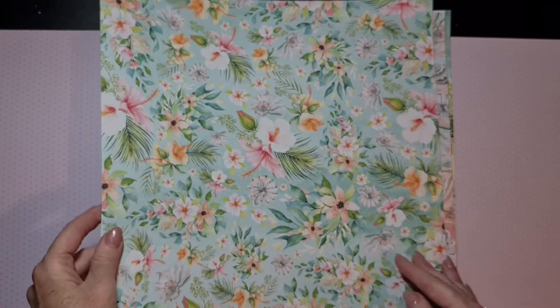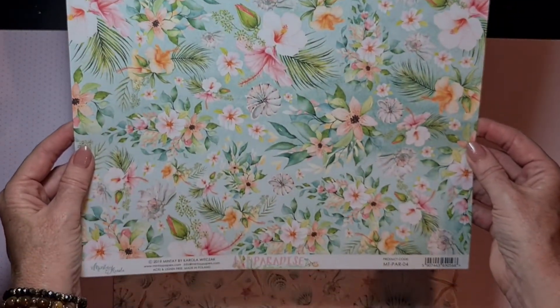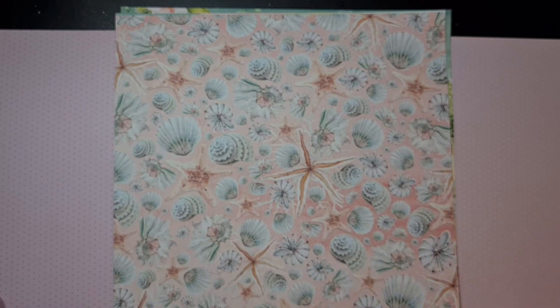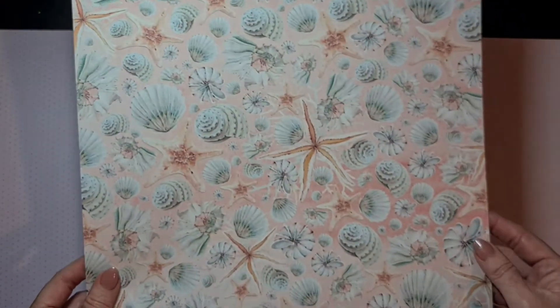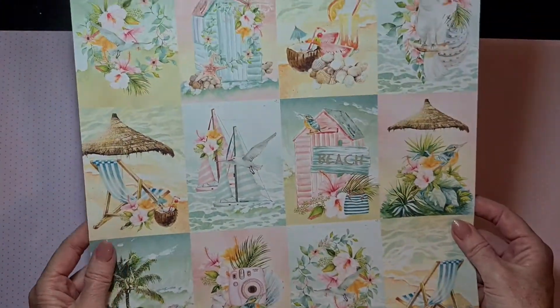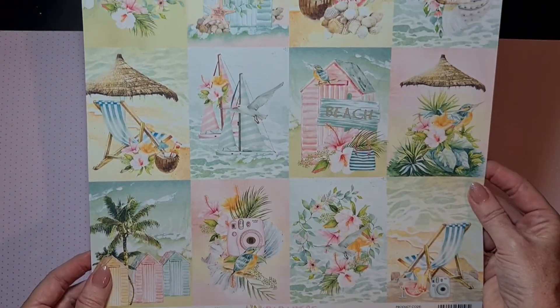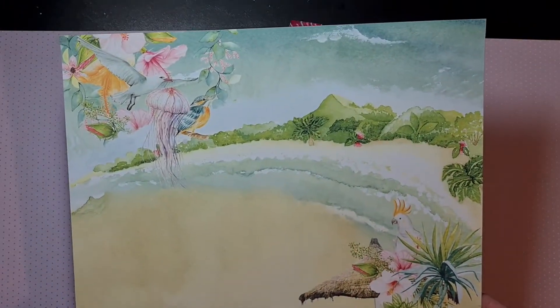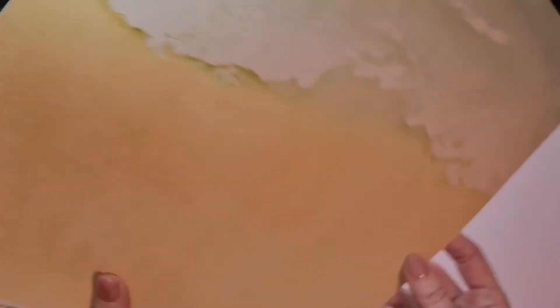All my favorite colors are on these papers. And here is another one — the beautiful woods. It's really nice to have it in both a bigger and a smaller scale, because if I want to make embellishments or tiny projects, it's better to have the small paper pad because every design is smaller than on the big sheets. I can cut these up of course. And this is the last paper — so yeah, these are the beautiful papers that I can create with.